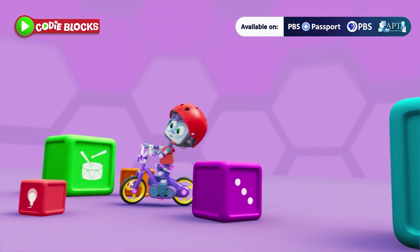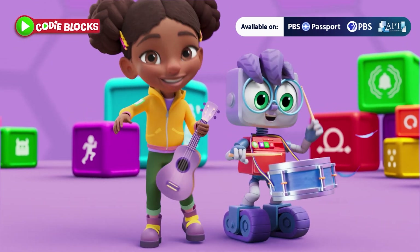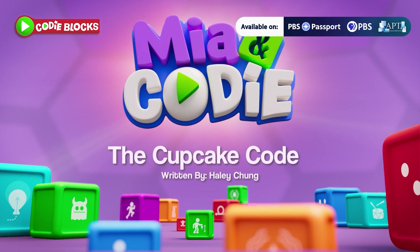Run the code! To make things happen! Run the code! To get things done! Run the code! To start the action and have some fun! Run the code! The Cupcake Code!